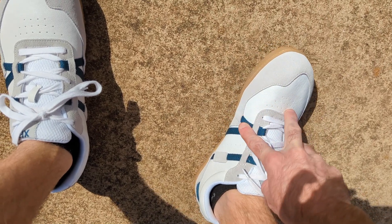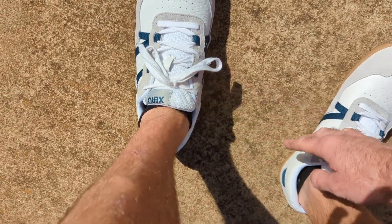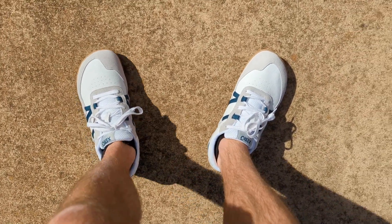I think the material wouldn't be too hard to clean with the leather. The teal straps and the teal logo look nice, and the gum rubber sole is great. They're sharp — I'd recommend them.